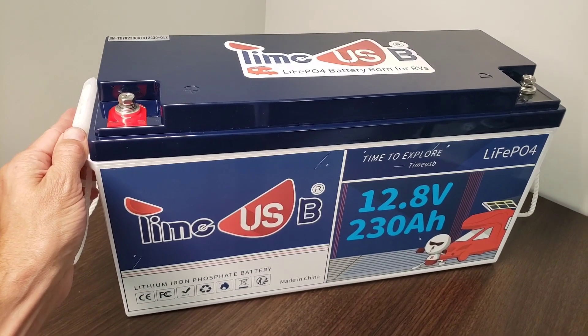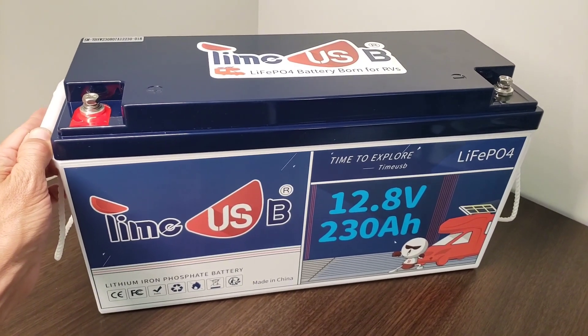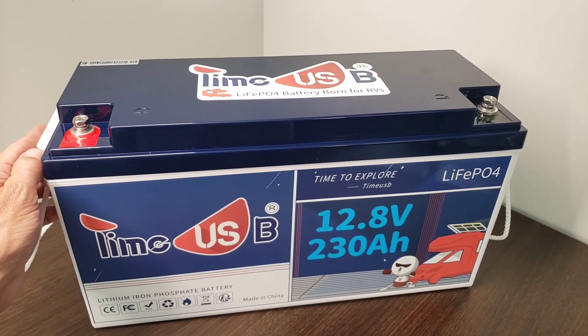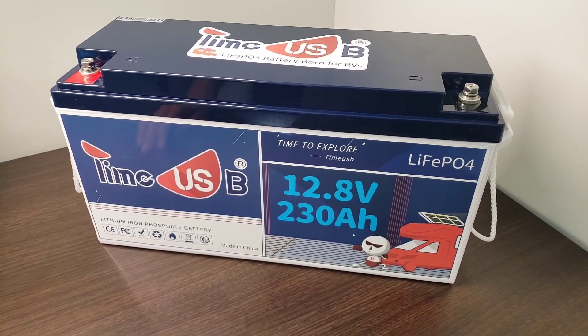Inside, there are four grade A automotive prismatic lithium cells, which have a 4,000 to 15,000 cycle rating and a 10-year service life at 100% DoD. Basically, you should get a decade or more out of this without any issues at all.